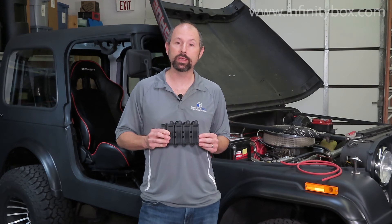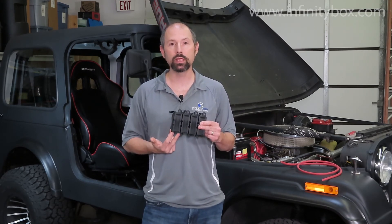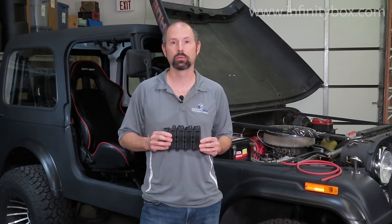It's a real easy run to run two 8 gauge cables to the front power cell and two of the 8 gauge cables to the rear power cell. Stay tuned — we're going to show you where we're going to mount the rest of the cells in our 1979 Jeep CJ7.